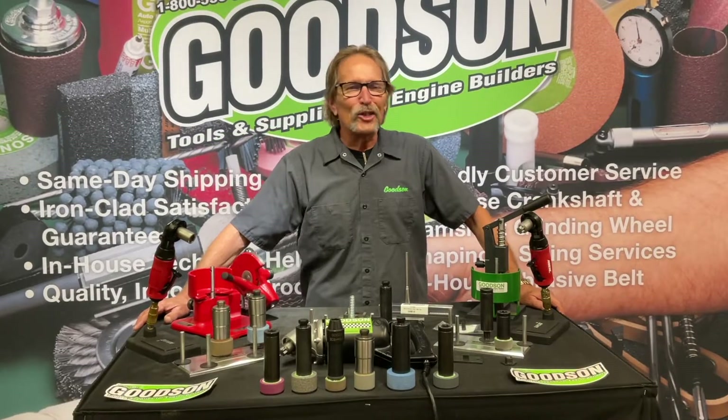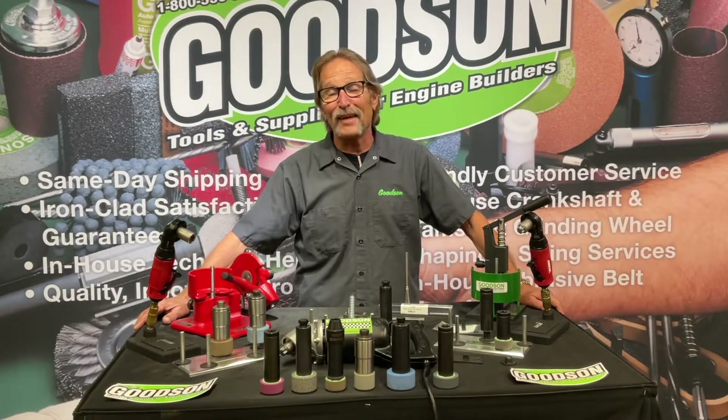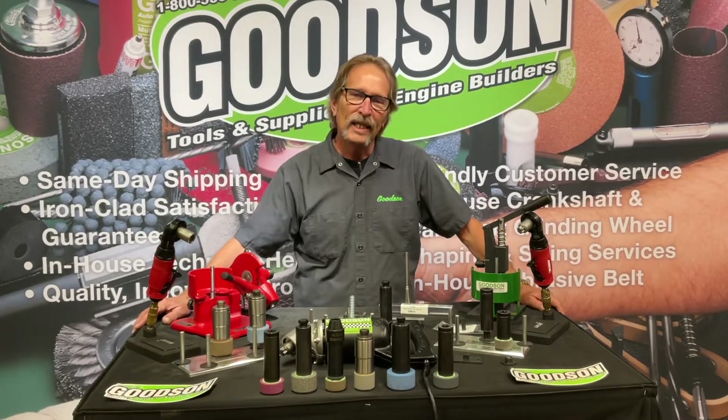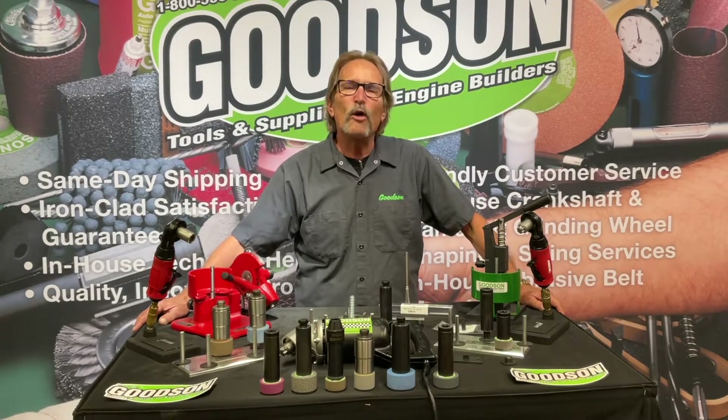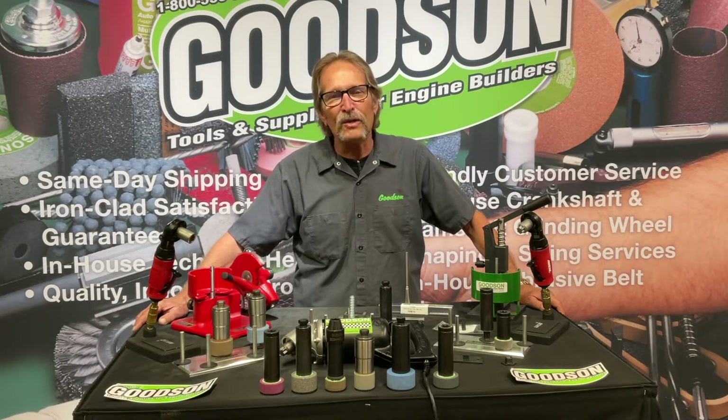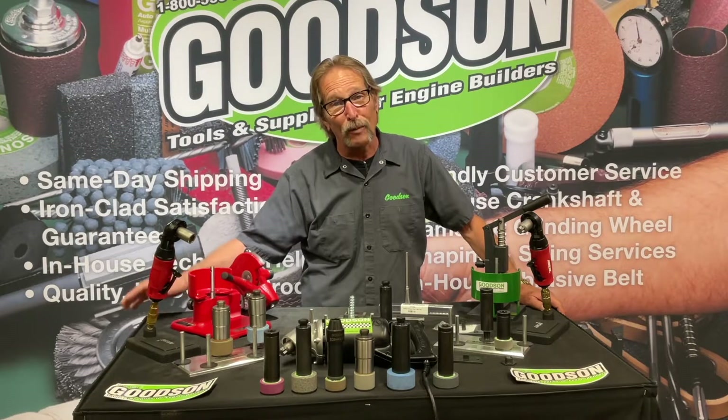Hey everybody, Dave Monahan here, Goodson Tools and Supplies, and once again it's time for another Tech Lab Tuesday. Today we're going to kind of go down the old grindy path, as it were, in today's technologically advanced engine rebuilding world that you're all a part of.